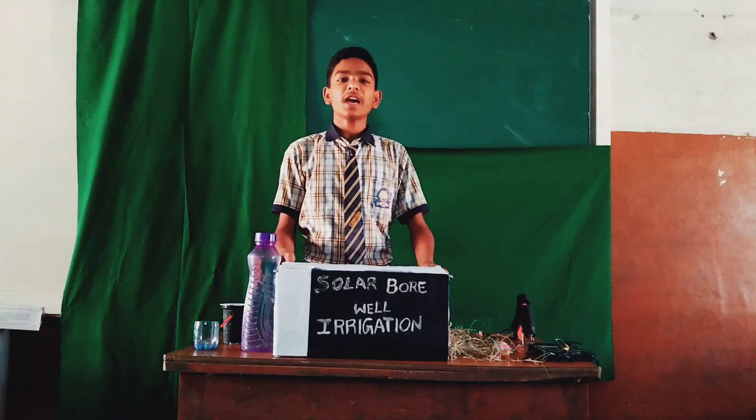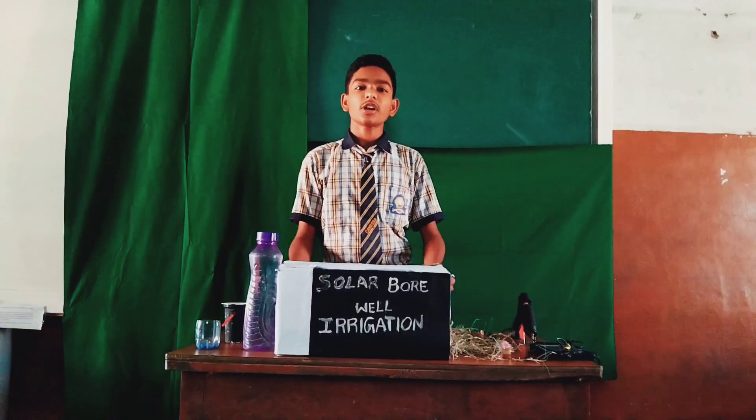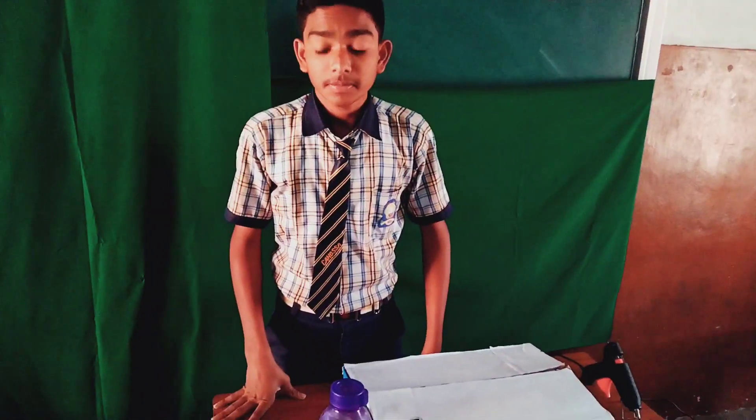Hi, my dear friends. I am Pranavdeep, studying 9th class in Kanusa English Medium School. Today I am doing a soil experiment. The aim of the experiment is solar bore well irrigation.